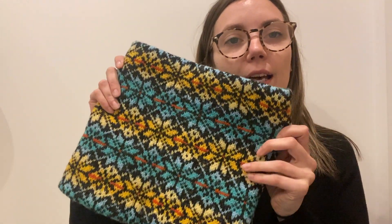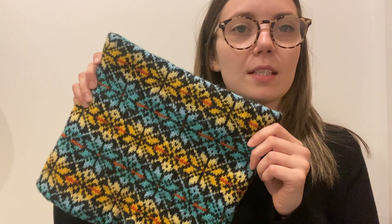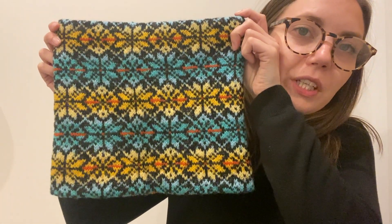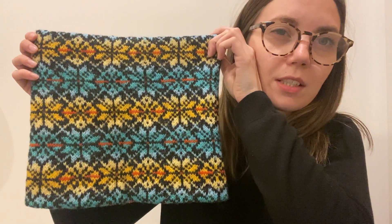My inspiration came from the classic Fair Isle all-over jumpers you saw in the 1970s and 1980s, and that's kind of where I got my colour inspiration from as well. It has an all-over Fair Isle motif and it uses five or six colours.